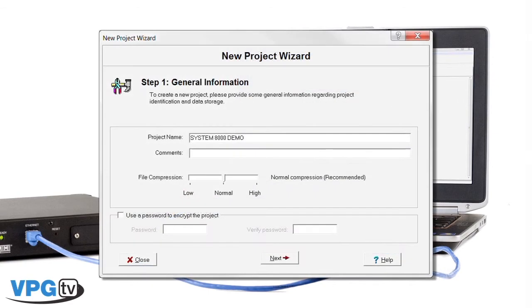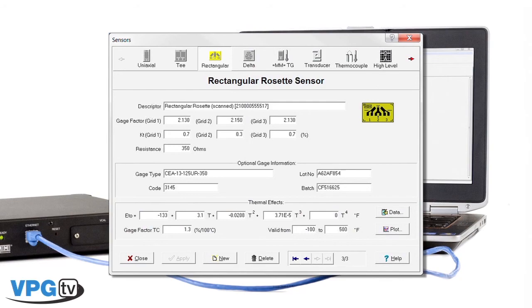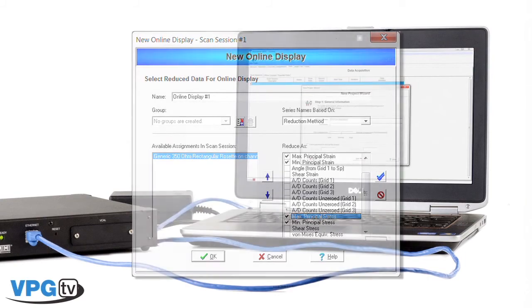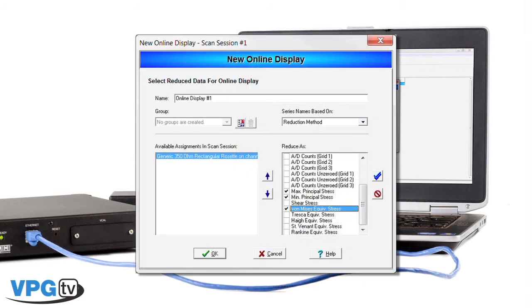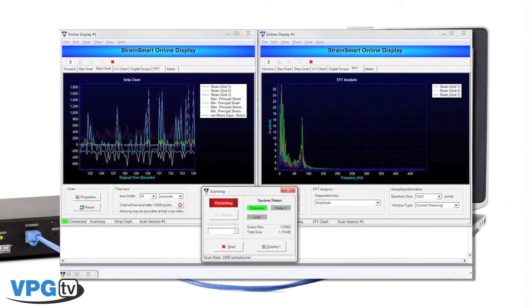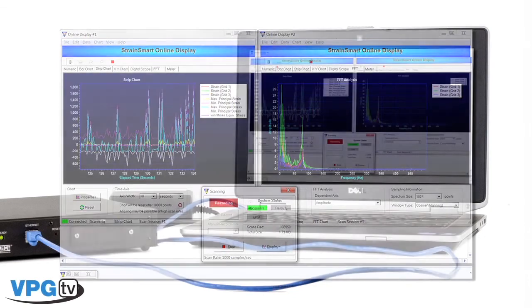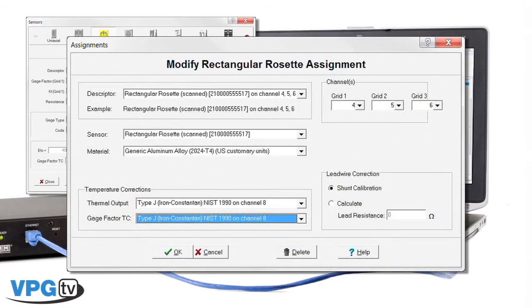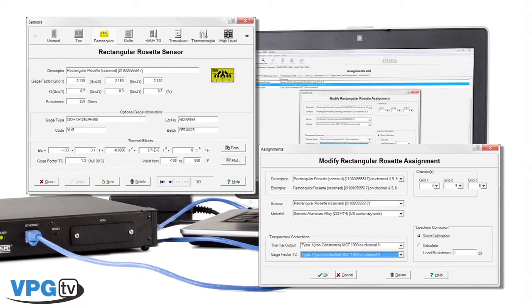Some additional StrainSmart software features include easy-to-use wizards for fast test setup, even for the novice of strain gauging. Data reduction of delta, rectangular, and T-rosettes, including the conversion of principal strains and stresses, can be processed while scanning and recording or after the data has been taken. StrainSmart also supports advanced analysis of rosettes, including calculations of equivalent stresses using common failure criteria such as von Mises, for direct correlation to finite element models. Data can be monitored online while being taken in both time domain and FFT analysis in fully reduced formats. StrainSmart supports multiple file formats for exported data including ASCII, TEX, HTML, and more. Many strain gauge error corrections are also built into the software, including thermal output compensation, temperature coefficient of gauge factor, Wheatstone bridge non-linearity, transverse sensitivity correction, and more.